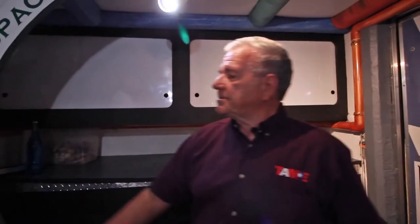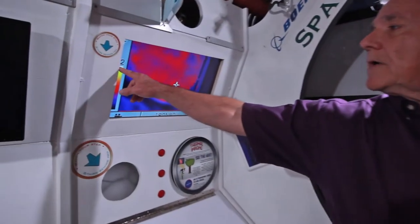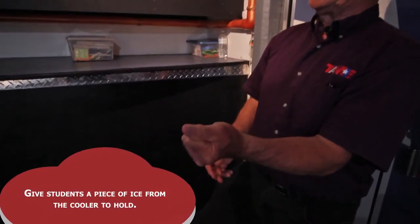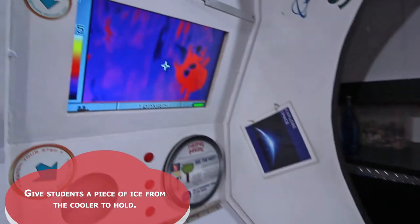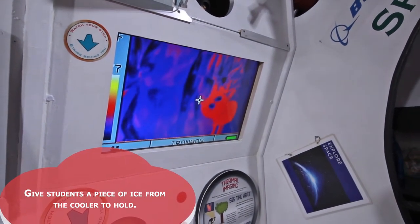The reason it does that is this is a thermal imaging camera — it works in the infrared spectrum. The hotter something is, the lighter the color; the colder it is, the darker the color. So we're going to squeeze this ice for one second, pass it to the next person, and show your hand to the camera so you can see how it makes your hand look like it has holes in it.